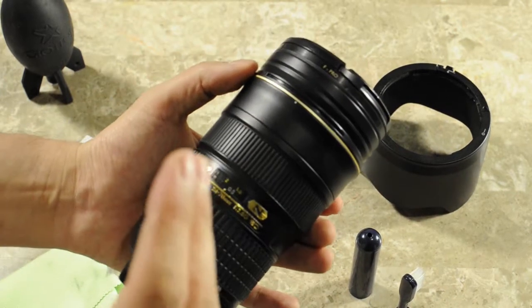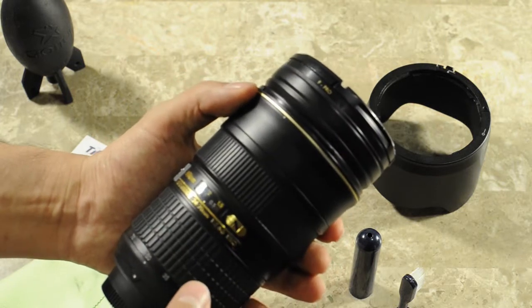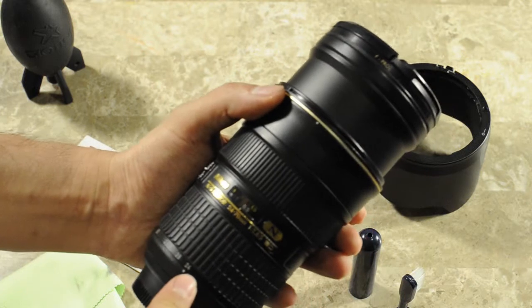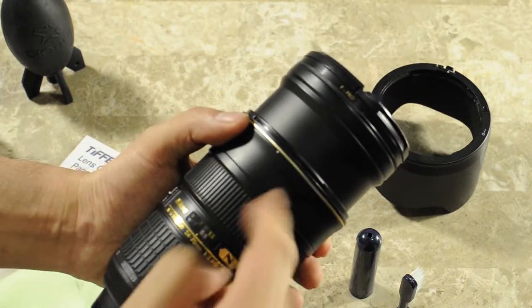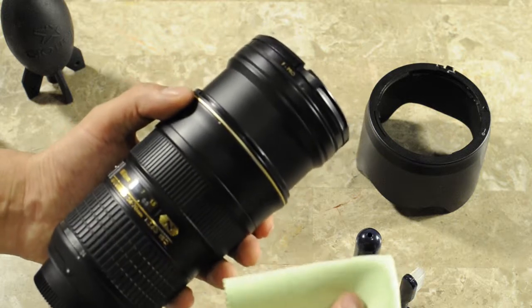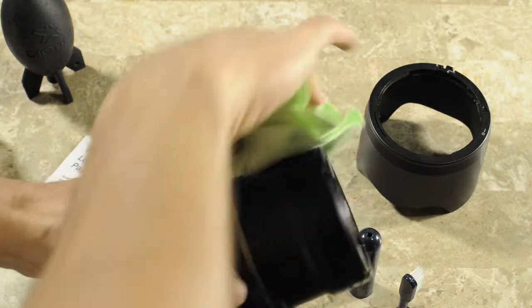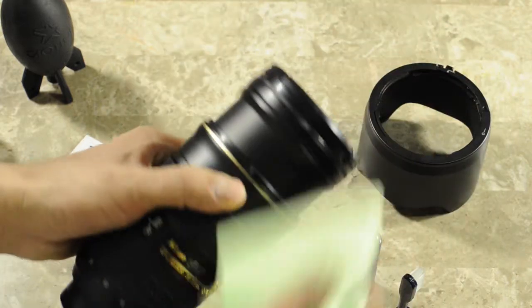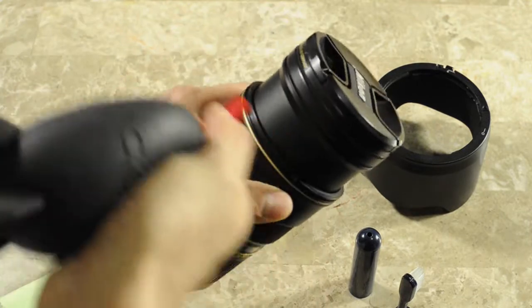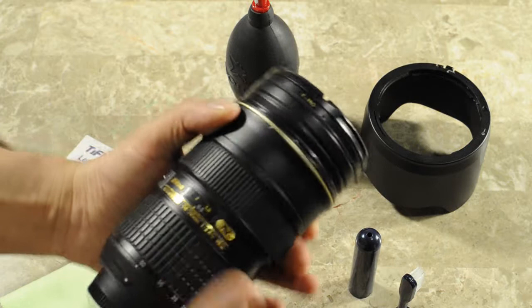Simple stuff that works. Once you do that, I would extend the barrel all the way on the 24-70 at 24 millimeters, where the front part of the lens extends up like that. Then again, apply some solution, and with the clean side of the microfiber cloth, just wipe it around like that, make sure there is nothing on it, and just blow the rest of the stuff off with a rocket blower. Now the exterior part of the lens is clean.